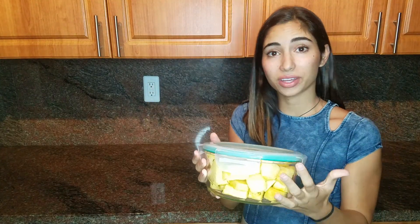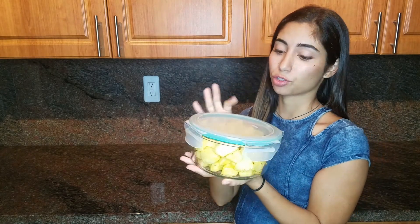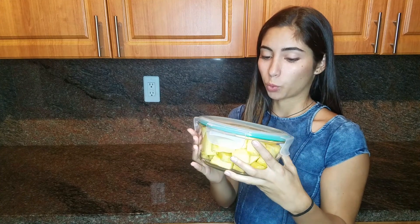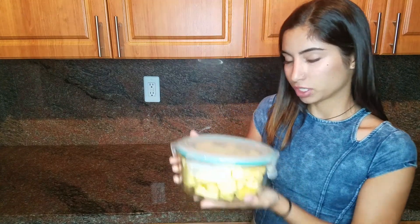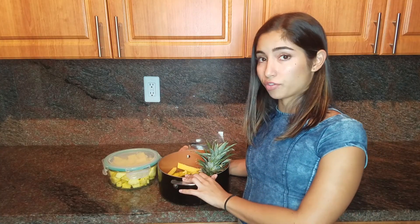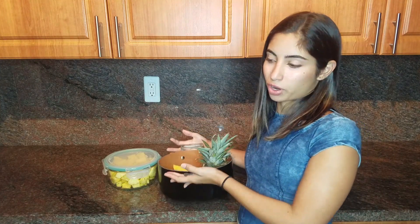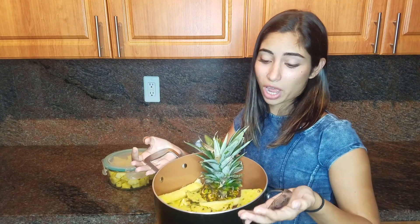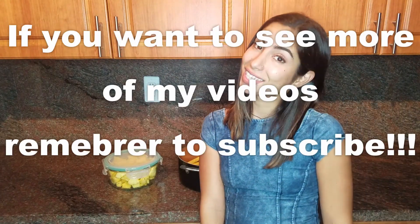So here you have it guys — pineapple ready to eat! I'm just gonna store it in the fridge. This is gonna be awesome for smoothies. We make a really good one that we call Basil Bomb. And if you guys are interested in learning how to make the most out of your pineapple, make sure you click the link in my description for the next video, which is how to make tea, juice, or a beverage out of your skin. Definitely check it out — see you guys next time!